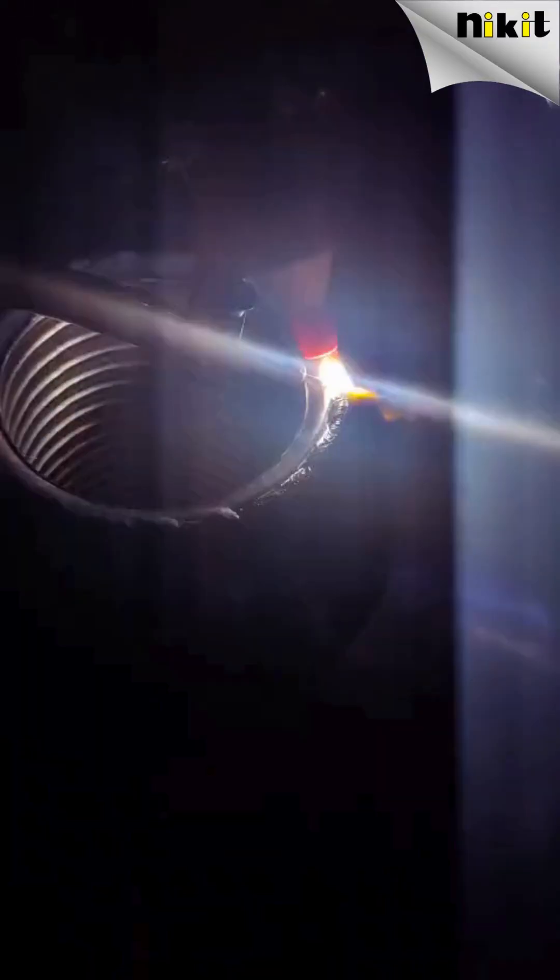Professionals will immediately notice reduced vibration, smoother motion control, and the stability needed for consistent high-grade welds, even during extended cycles. For industry experts, this isn't just an upgrade — it's a productivity multiplier.